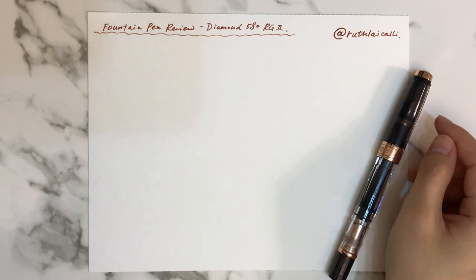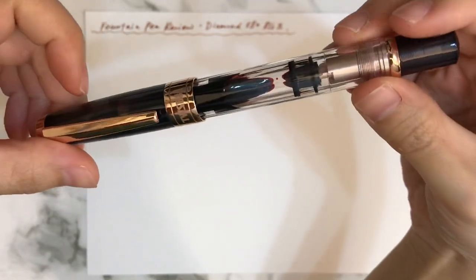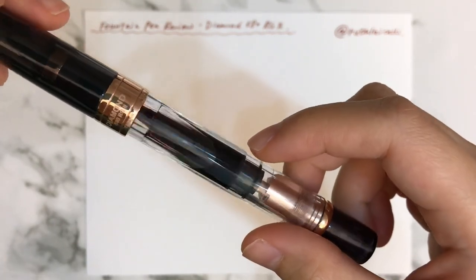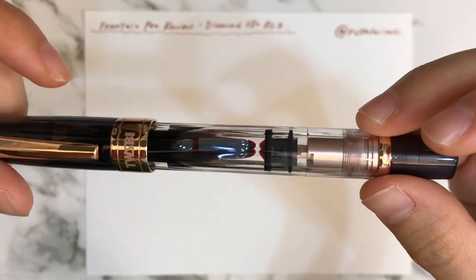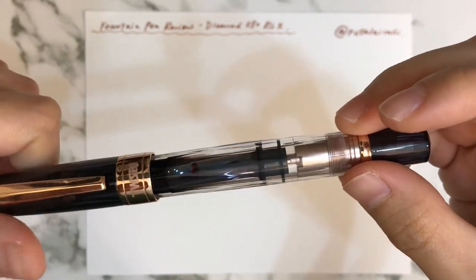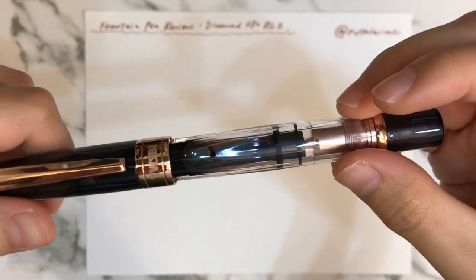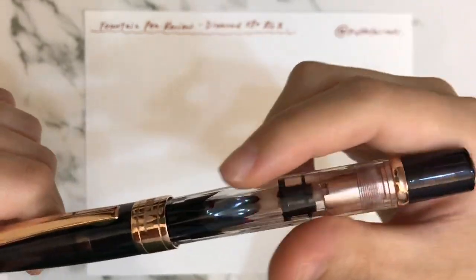Hi, this is Ruth and today I'm going to reveal a fountain pen from a Taiwan brand TWSBI — the Diamond 580RG, which means rose gold, the second version. I'm a newbie and starter for fountain pen, so I've read some materials and reviews from a few users and I think it's quite useful. I hope this can help all of you, especially the friend that requested this review.